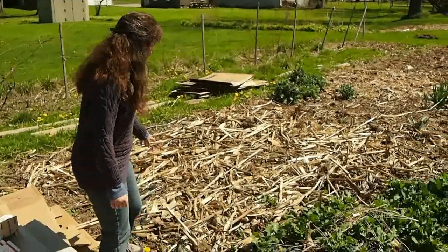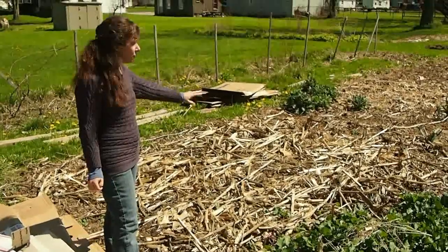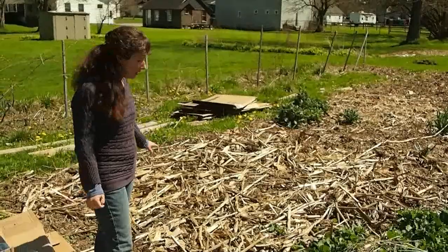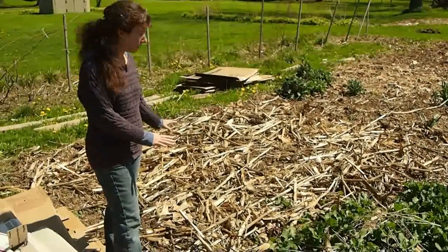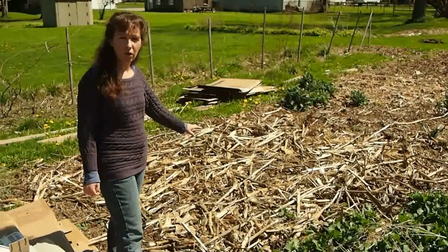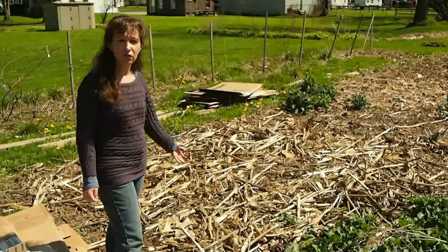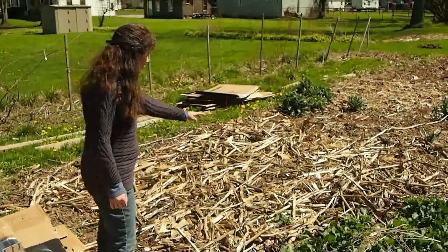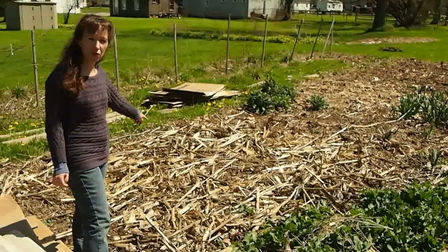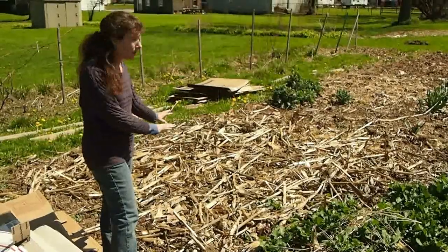As you can see here, what I've done is I've gone through and cut down all of the dead matter and left it on the ground. I don't remove it because this, over time, will become worm food and microbial food, which continues to feed the soil. As you can see here, I had my last year's crop of corn — I've chopped that up and just broken it down and laid it on the ground.